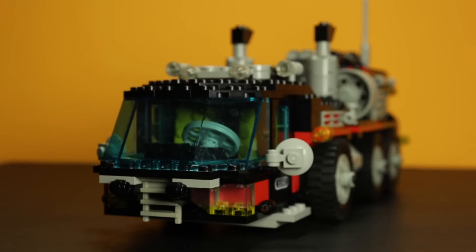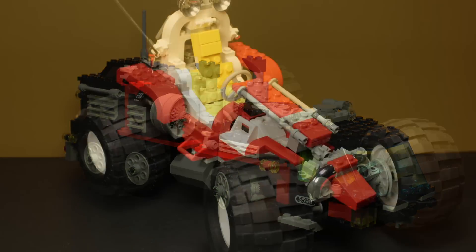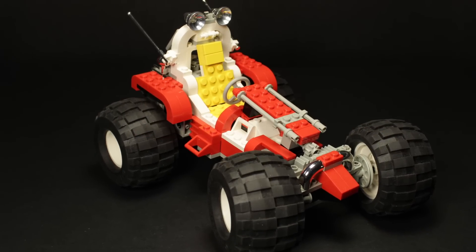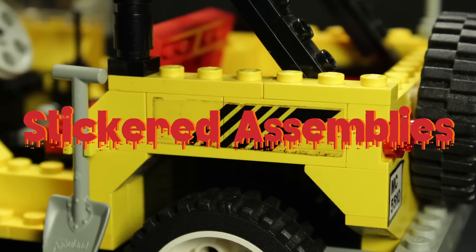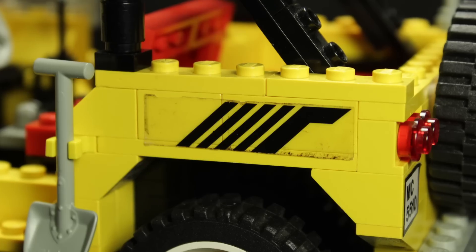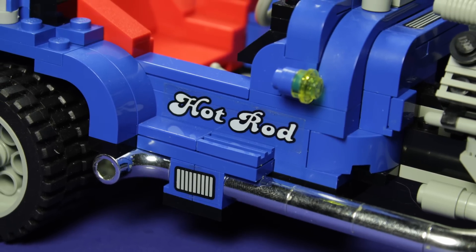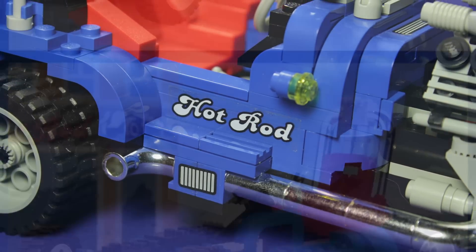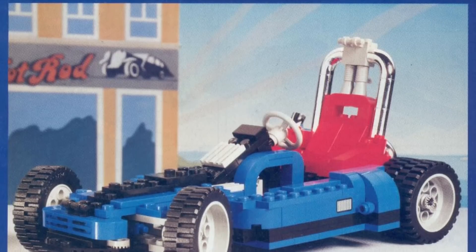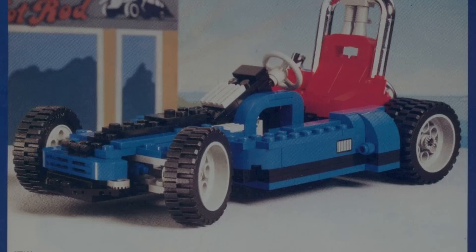Now, normally this would be the point in the video where I would show you the alternate build for this set. Unfortunately, the Model Team series was designed with a fatal flaw baked in: stickered assemblies. Once you add the stickers to your set, that's it — you've locked in your final answer. Since I bought this set from someone pre-assembled, what you see is what you get. Just for the record, the alternate build looks to be some sort of low-riding go-kart, but I find it completely uninteresting when compared to the main model. I don't think we're missing much here.